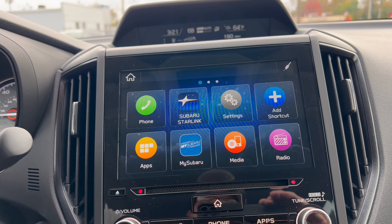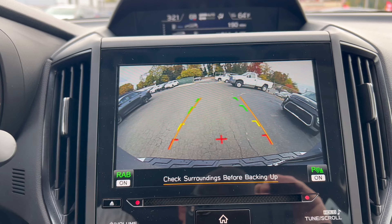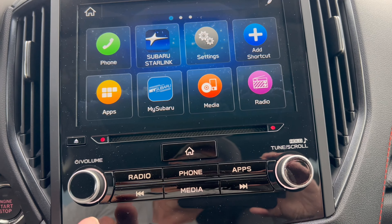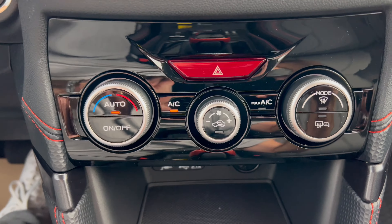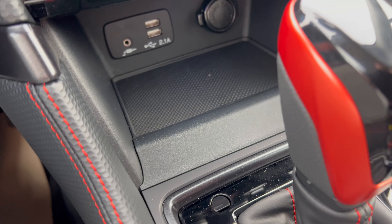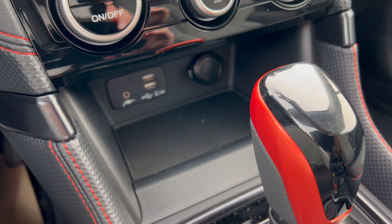In reverse, we have a nice large backup camera with trajectory lines — nice and clear, no problem. You've got the rear braking assist active. Here are your four-way hazards, radio, phone, media and app controls, volume knob, and tuning knob. Down further you have dual climate controls. Down below there's an aux jack, two USB-A ports, and a 12-volt outlet — no wireless charging, but you can slide your phone in the cubby. A USB-A to USB-C adapter costs about five dollars.